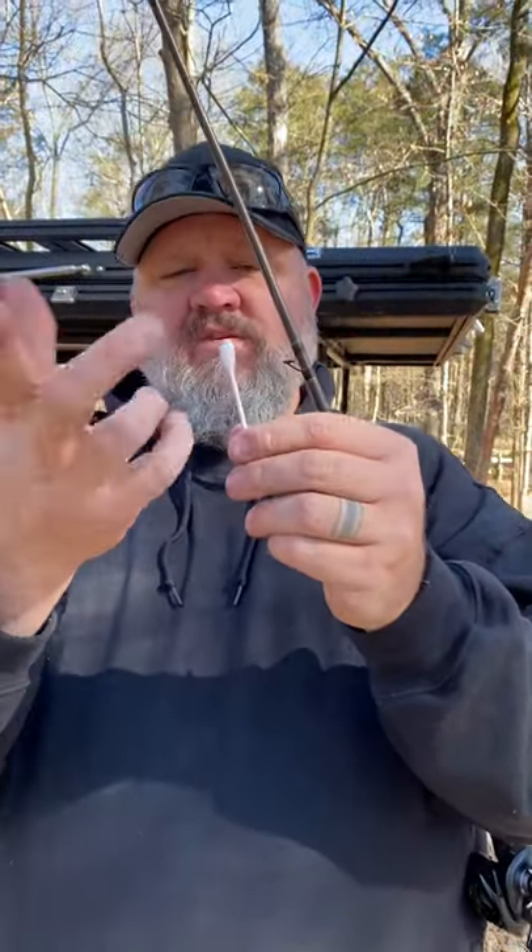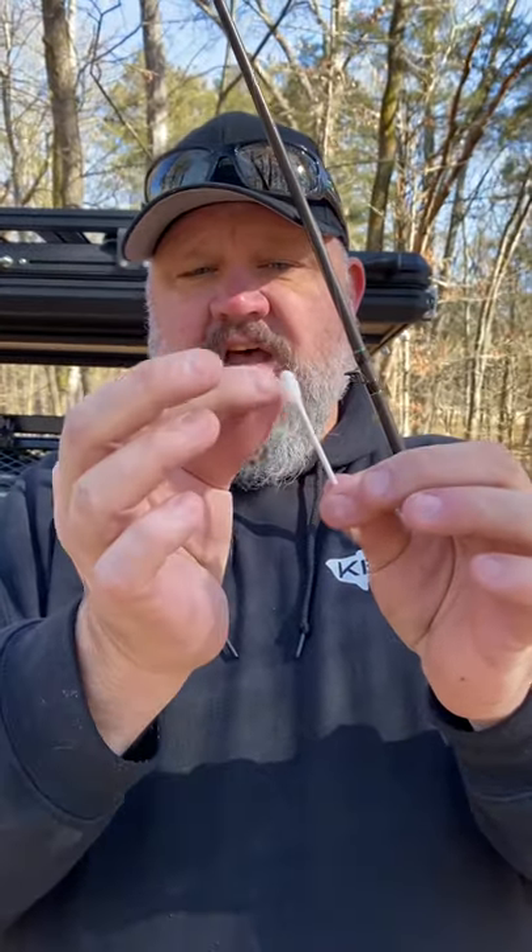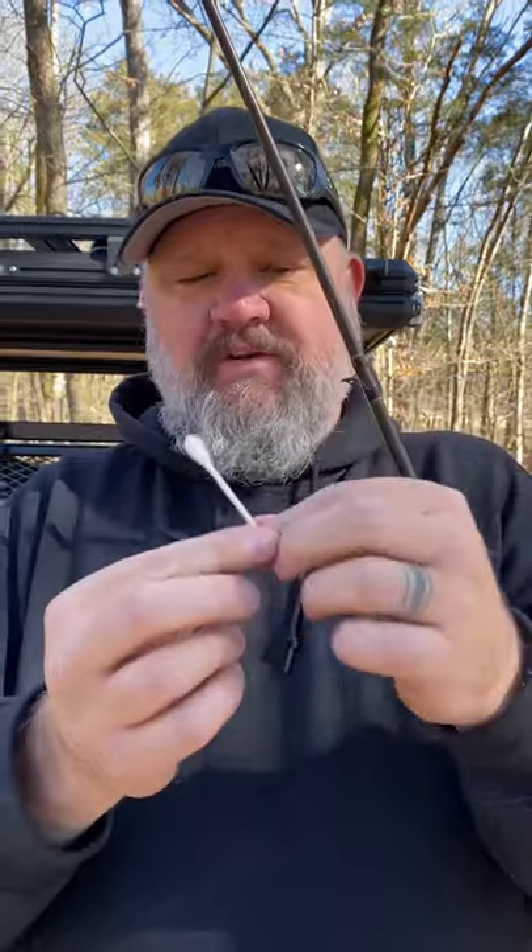Take a Q-tip — I've already done it to this one — but hold it and turn it backwards to where it puffs the cotton out. Basically it makes it a little puffier.